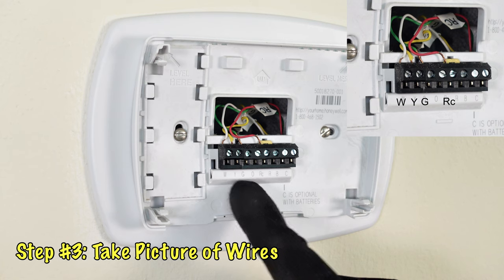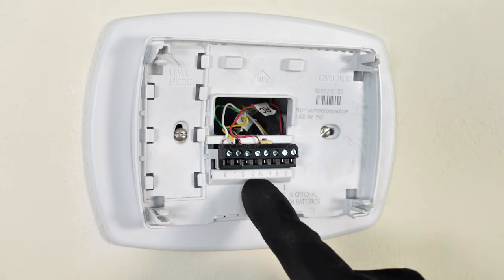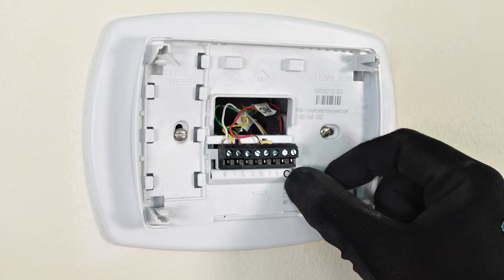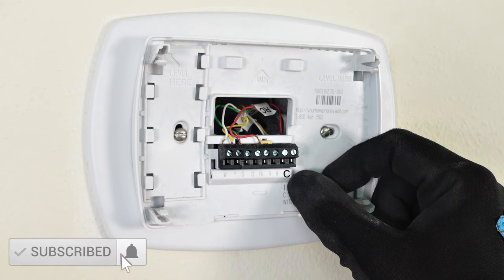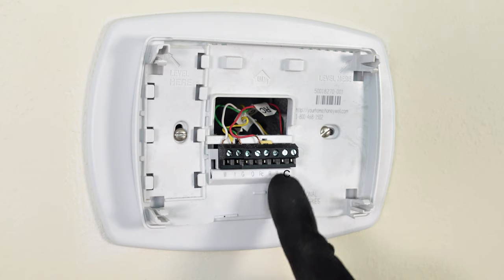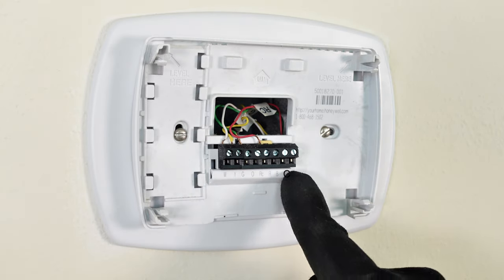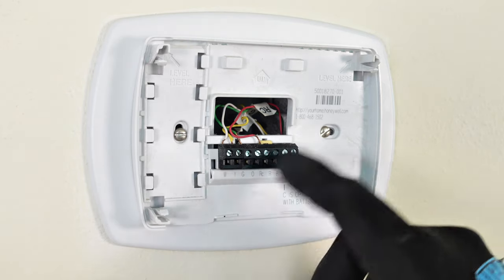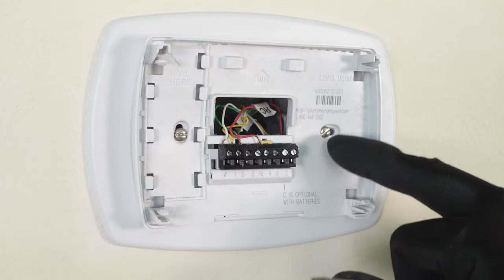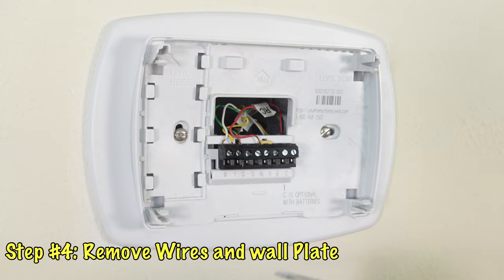We want to make sure that whatever wires are connected to the terminals correspond to the color of the wires. We can see our RC which is our red wire, G which is our green wire, Y which is our yellow wire, and the white W wire are all connected. We're going to connect them back just like this when we connect our new thermostat. However, we notice one thing is missing — if you're installing a smart thermostat, you're going to need the C wire connected. The C wire powers the smart features and maintains constant voltage to the thermostat. So we're missing the C wire — that's our first problem. Now let's remove the wires from the terminals and remove the backing plate from the wall.